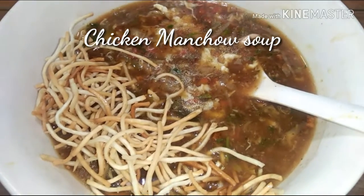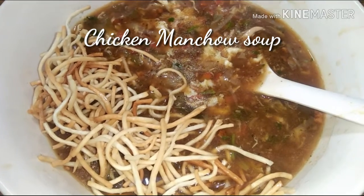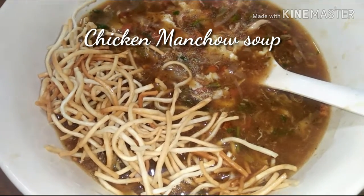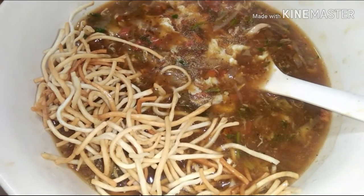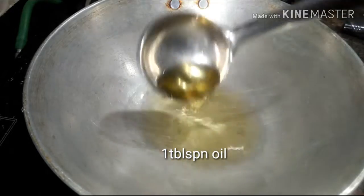Assalamu alaikum, you're watching the Non-Wage Indian Cuisine channel. This is Famida here. Today's recipe is a winter special — Chicken Manchow Soup. Please watch the video till the end and let's get started.